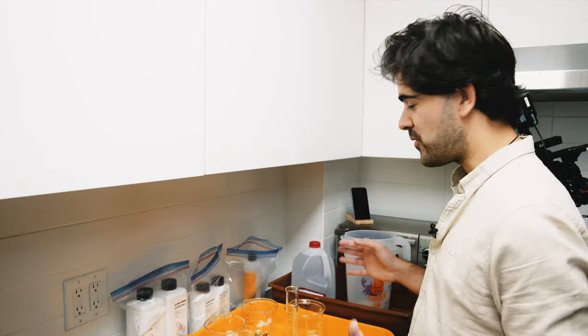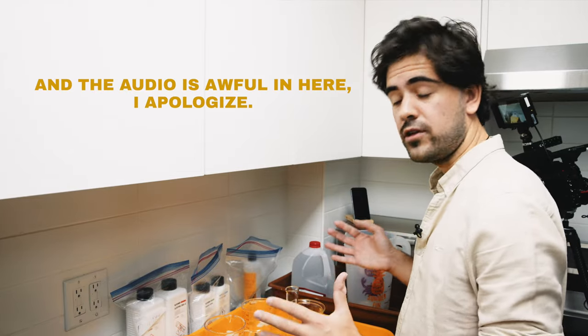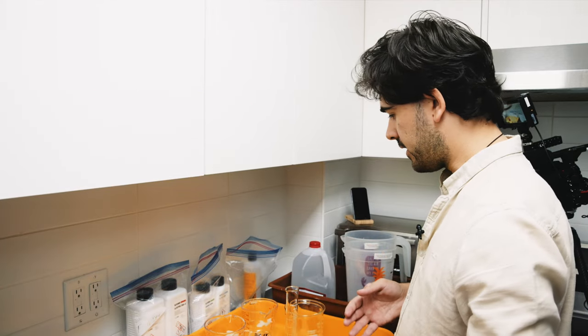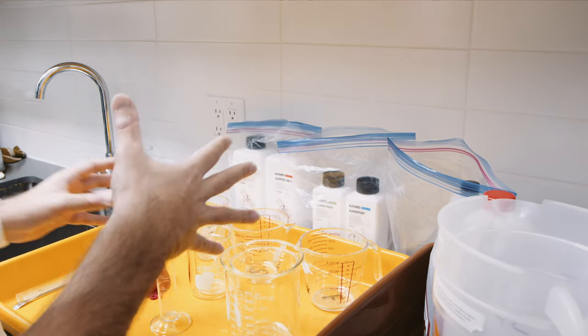We're now in my kitchen. As you can see, it's a very tight space. I just have enough to put all the necessary items I'll need to develop my black and white roll, which is now in the developing tank from the previous step. Now I'm just going to show you what I have in front of me — I have another angle here which gives you a better close-up of what I'm currently doing.